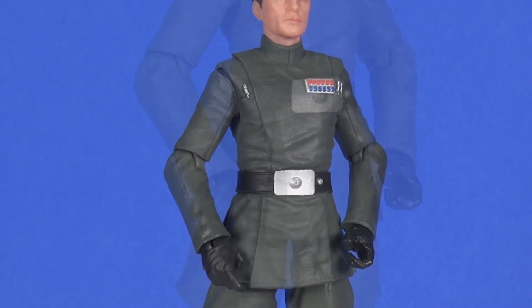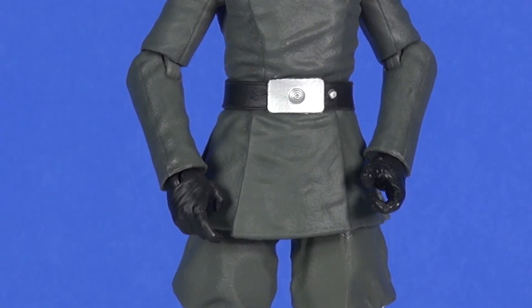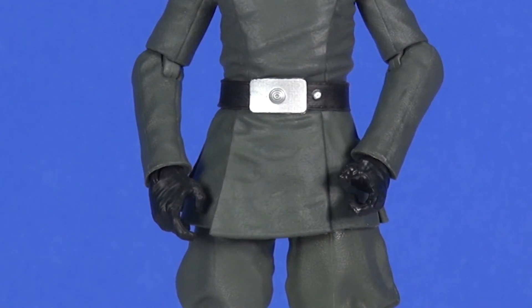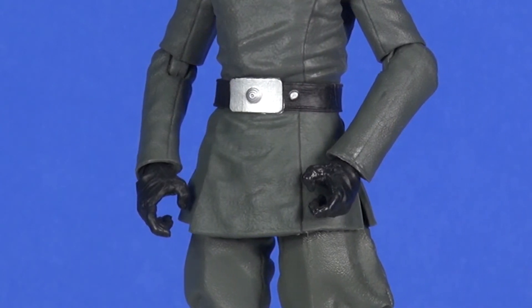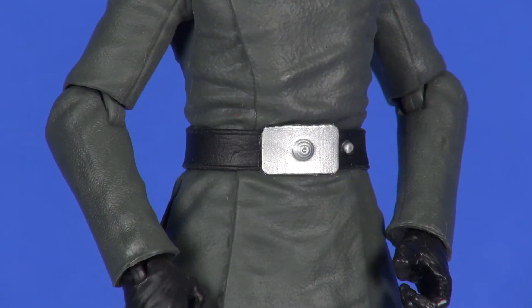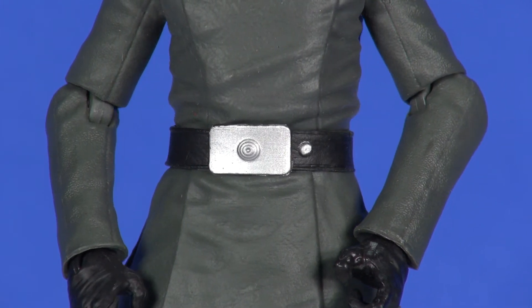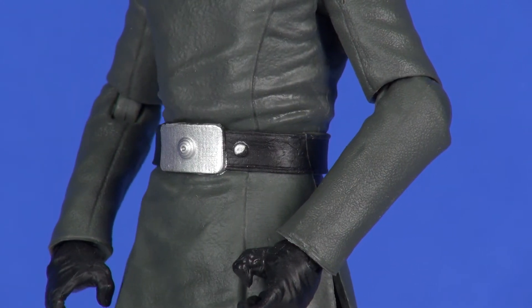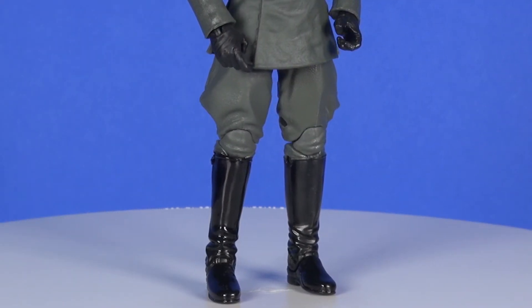The arms — his right hand appears to be a reuse of Grand Moff Tarkin's, except molded in black plastic since Piett wears black gloves, whereas Tarkin had flesh-toned hands. His left hand is a different sculpt from Tarkin's, which is interesting that they chose to change that. Through the belt area it's the same as Tarkin, as is the lower half of the overcoat. The belt still has nice paint with silver on the buckle, a small dot of silver to the side, and black paint that's looking pretty good.